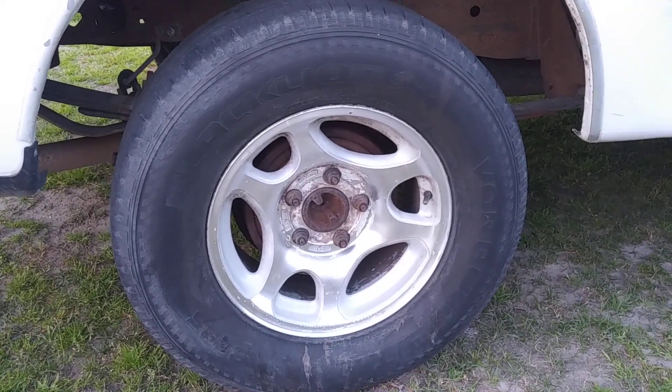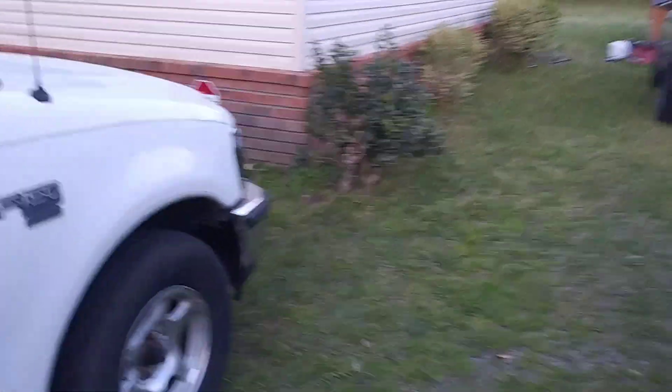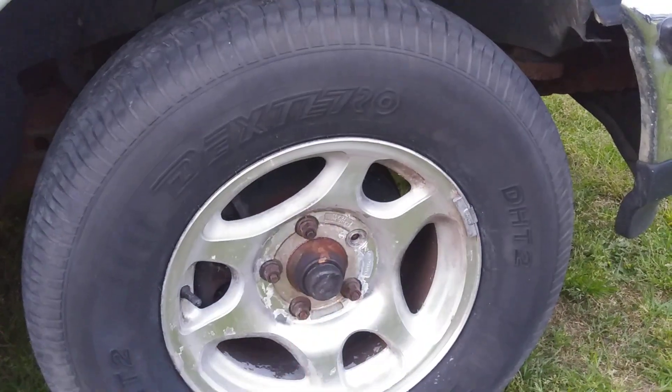I really wish with the video I would have filmed it before, because I had no clue they were going to clean up. This one here, it looks like there's a couple of spots I need to do a little bit more. Actually, if I had the center cap, you wouldn't even see that.